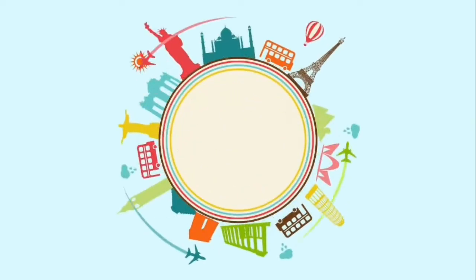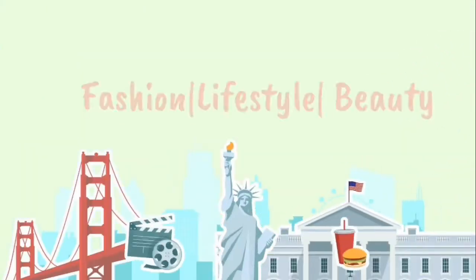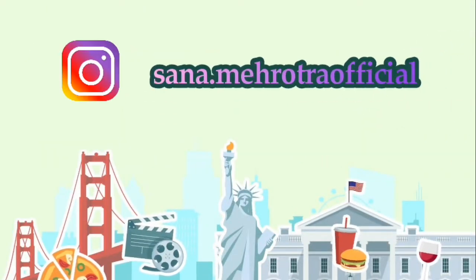Guys, aap sabhi ko pata hoga ki Diwali aa rahi hai. Jitna important hai aapko dress up rakhna aur presentable rakhna Diwali ko enjoy karne ke liye, utna hi important hai Diwali mein apne ghar ko decorate karna. Sabhi chahte hain ki unka ghar achcha aur sundar lage. So main kuch aise cushion covers aapke liye lekar aa rahi hoon — Diwali cushion covers — jo aap bana sakte ho aur apne ghar ki khubsoorti ko aur bhi bada sakte ho. Maine socha ki main 3-4 cushion covers ki ek series banaungi so that aap bhi usse enjoy kar sako aur apne ghar ke liye bana sako. So without further ado, let's get into the video.